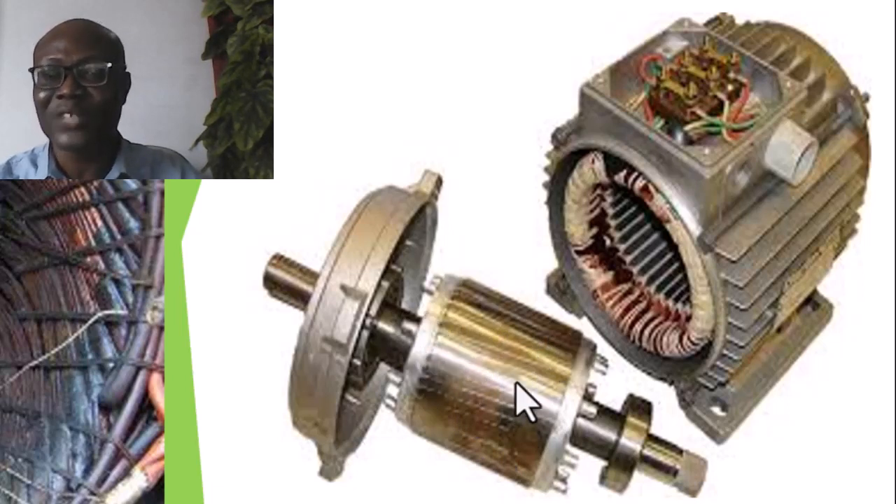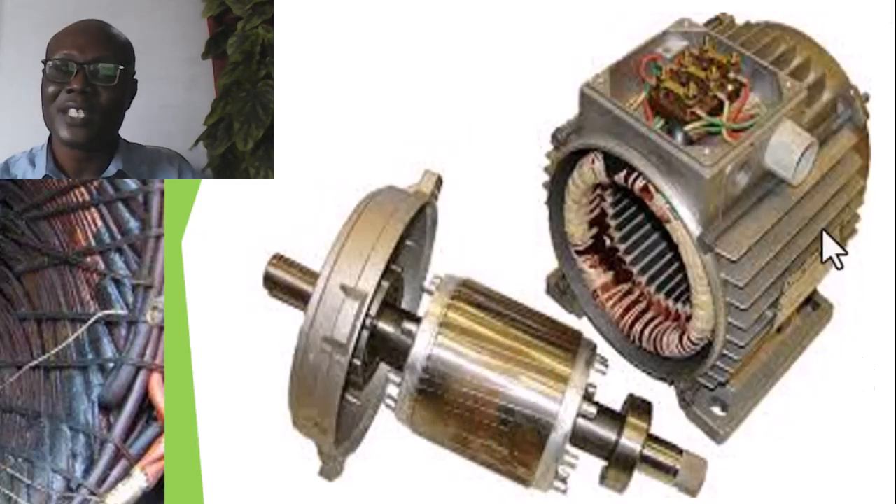Even this rotor — if we do not handle it properly — as you can see, all of these are conductors, this is the shorting ring, these are the two end rings, and these are the conductors. Anything that affects this will affect the magnetic field that will be created in this rotor, and will affect the integrity of the entire equipment.